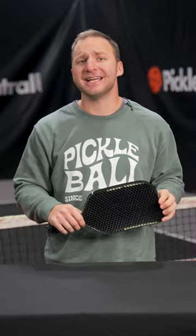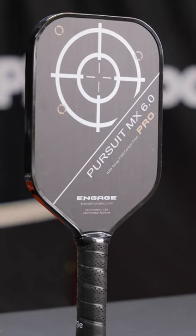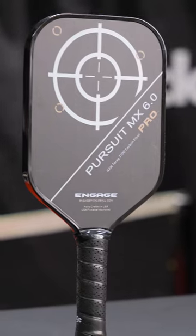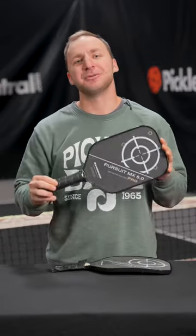Unlike most powerful paddles on the market today, this paddle is not thermoformed and doesn't have a hardened carbon fiber frame, but it still manages to keep up with the very best in terms of power and spin. Hats off to the team at Engage for innovating in new ways with the brand new Pursuit Pro.